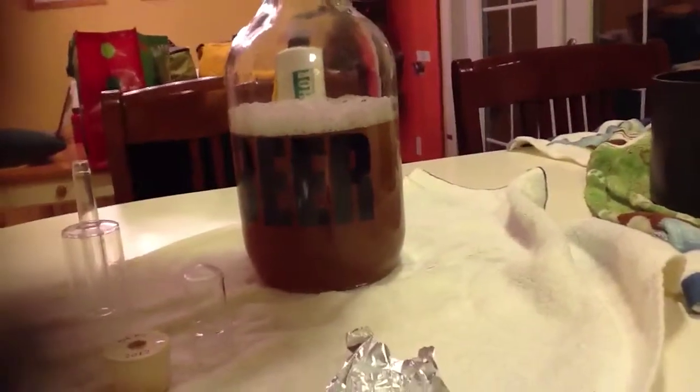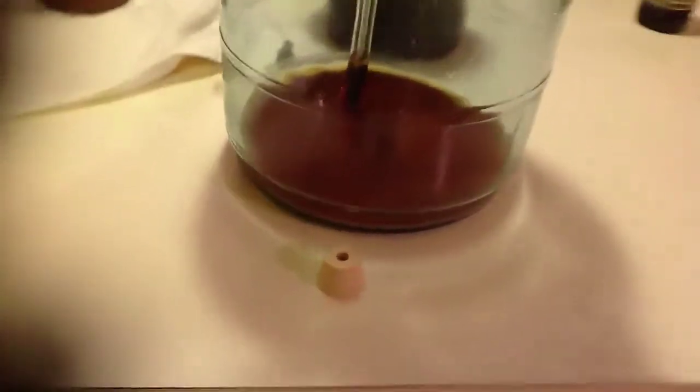So that's ready — you're ready just to pitch in whatever yeast you want to use. In my case, I'm using a leftover from the secondary. I'll give her a nice swirl. The cake's on there pretty good; this one's been sitting for about a month, so it's pretty sediment in there. The viable cells are probably not as much as it looks. You definitely want to swirl it around and get all that stuff churning up to get as much into the starter as possible.